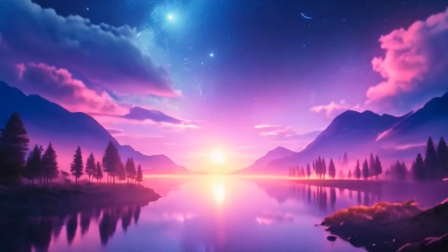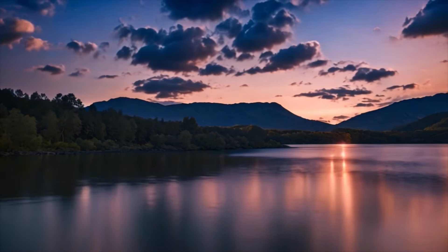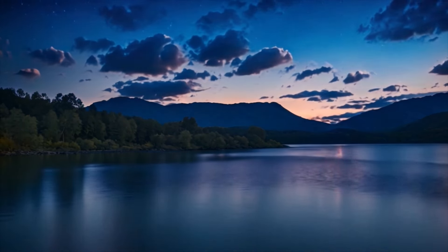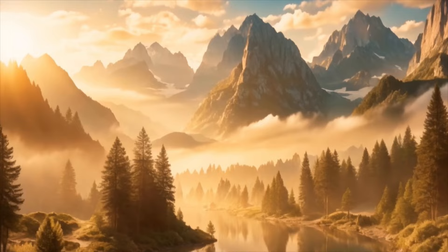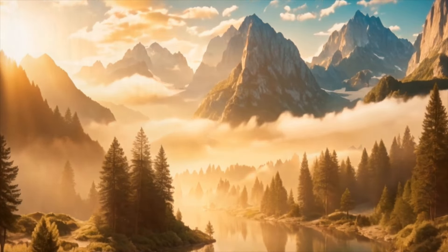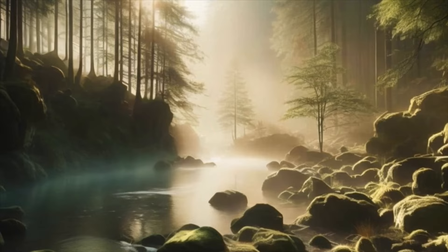Now, let's take a moment to express gratitude for this time we've set aside for relaxation and self-care. Gratitude has the power to shift our perspective and invite more abundance into our lives. Take a few moments to silently reflect on three things you're grateful for today.